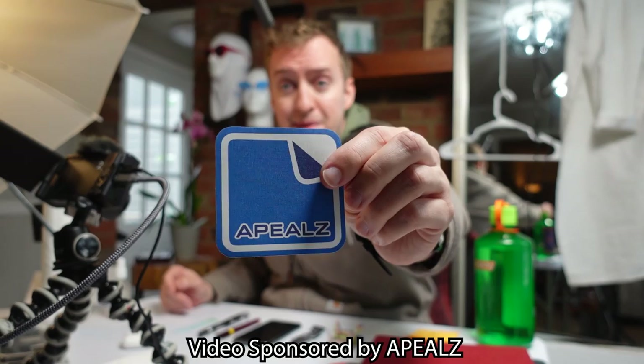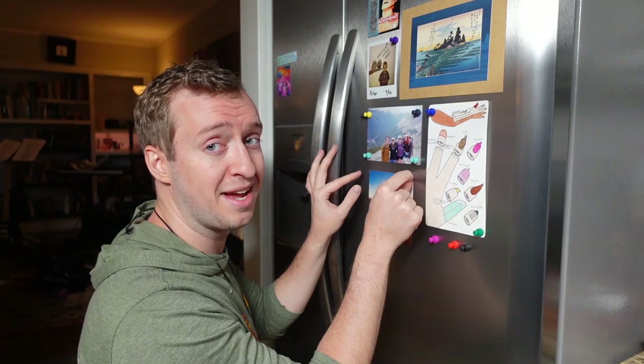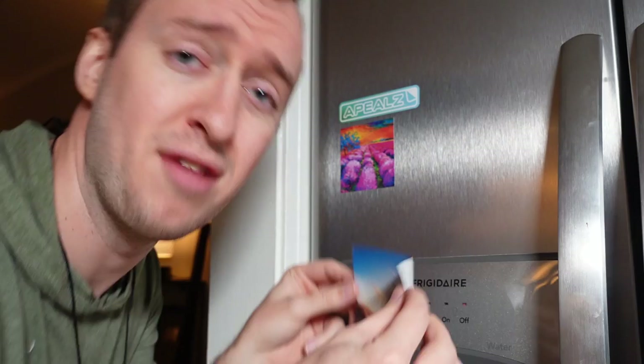This video is sponsored by Appeals. Normally if we put this sticker on the refrigerator, we'd be in big trouble, wouldn't we? But not anymore, because it's clear that after we stick it, we can peel it off. There's no residue and we can reuse it over here on the sponsored side of the refrigerator. Stick it, remove it, reuse it.